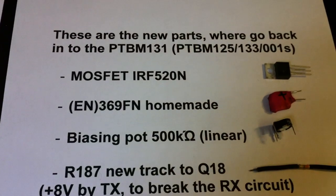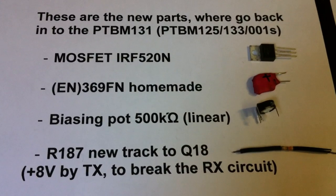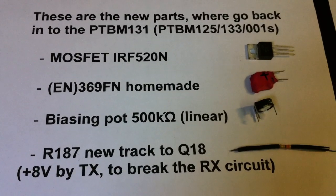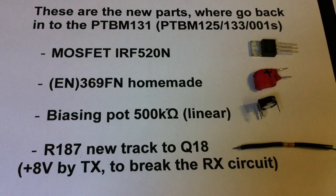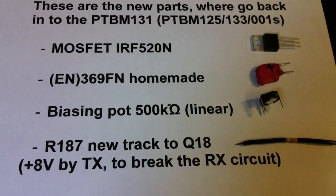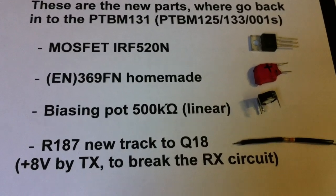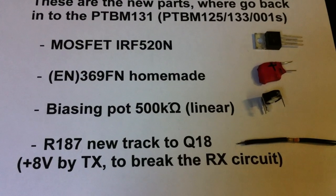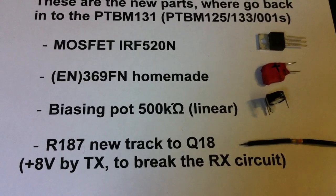And all these are the parts we go back into the PTBM: the new MOSFET IRF520N, the EN369FN homemade part, the biasing pot 500kΩ, and here the R187 with the new track to Q18.